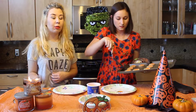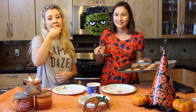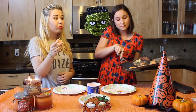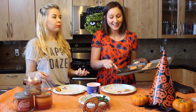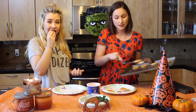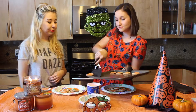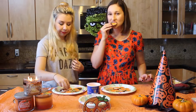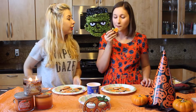I really just want to eat one before we make the sandwiches. Is that allowed? It might be hot — careful. How do they taste? It's crunchy on the outside, soft on the inside. It'll be really fun to make sandwiches. I'm going to eat one of your cookies since you ate one of mine.